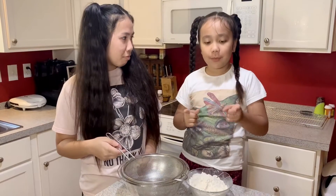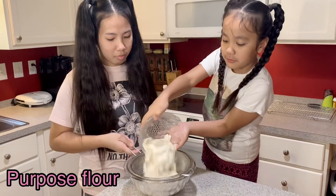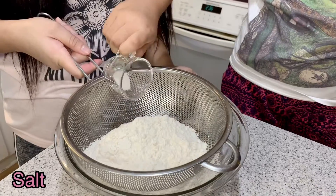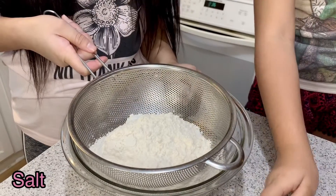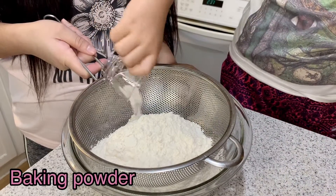So the first thing we need to do is put in the flour, the salt, and the baking powder.